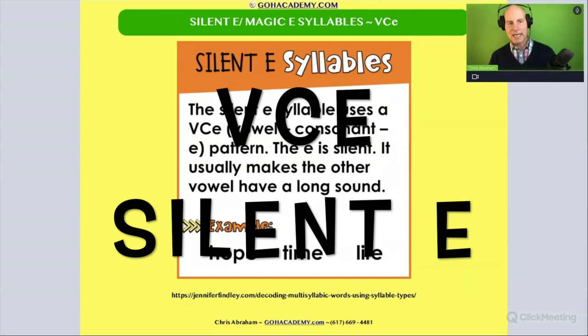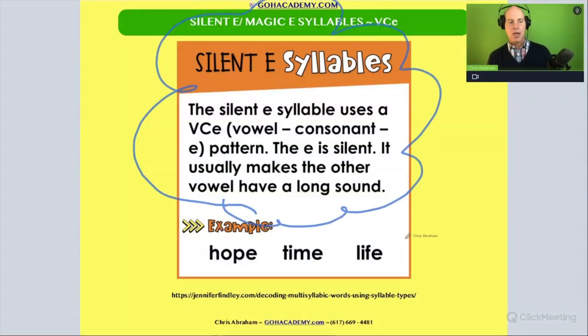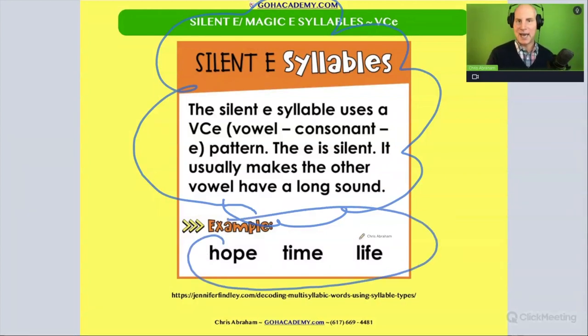We already reviewed silent e — we've done this one right here. You should review this definition again. These are all single-syllable silent e words, or silent e single-syllable words. What they do is they have a long vowel, and that e is silent. So we have that pattern there.